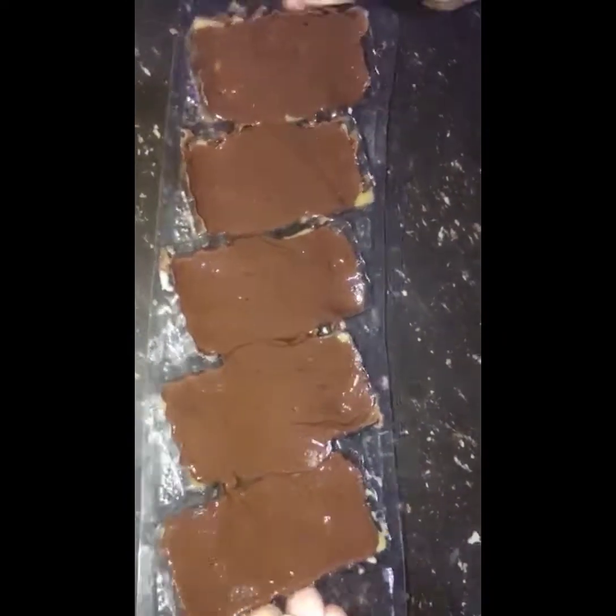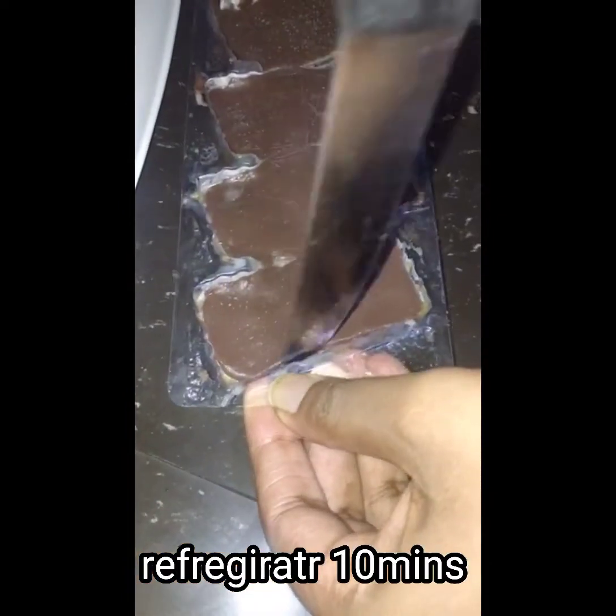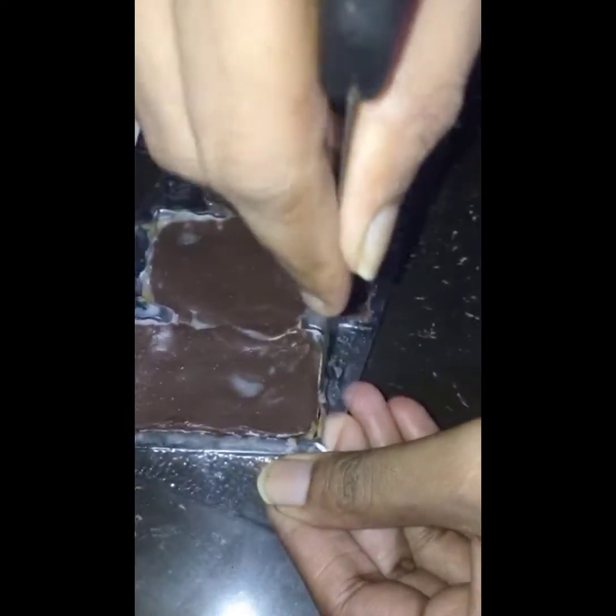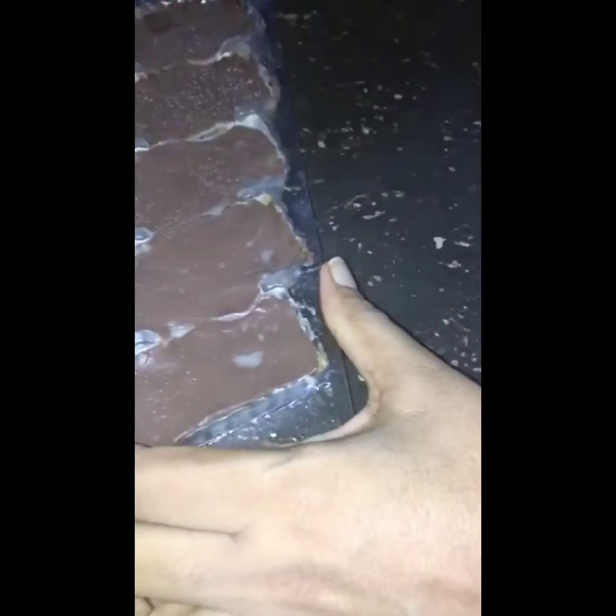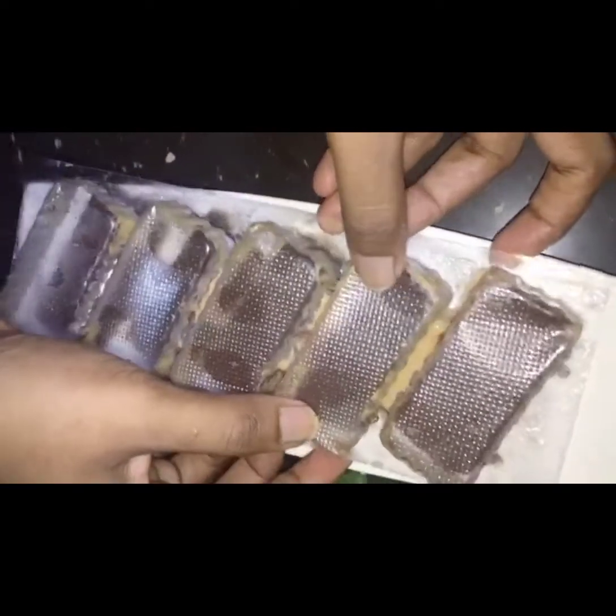I put it in the fridge for 10 minutes. Now I am going to put the biscuit bar in the fridge, placing it in the corners of the mold in the fridge.